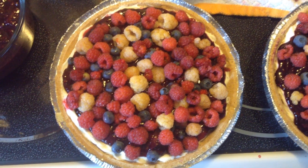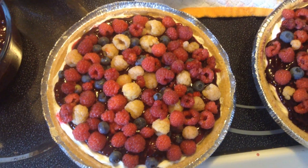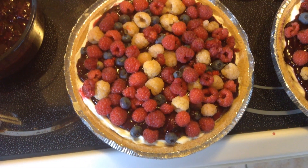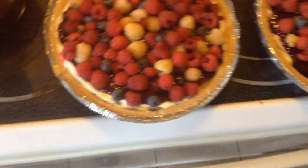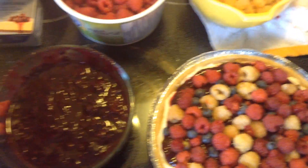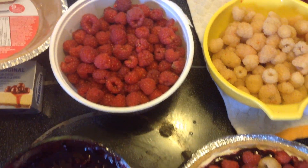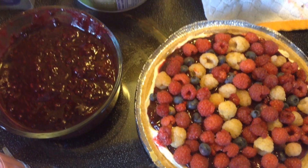Hello guys, good afternoon! I'm done preparing the no-bake cheesecake. Our no-bake cheesecake is made with all natural ingredients — blueberries, raspberries, and strawberry.